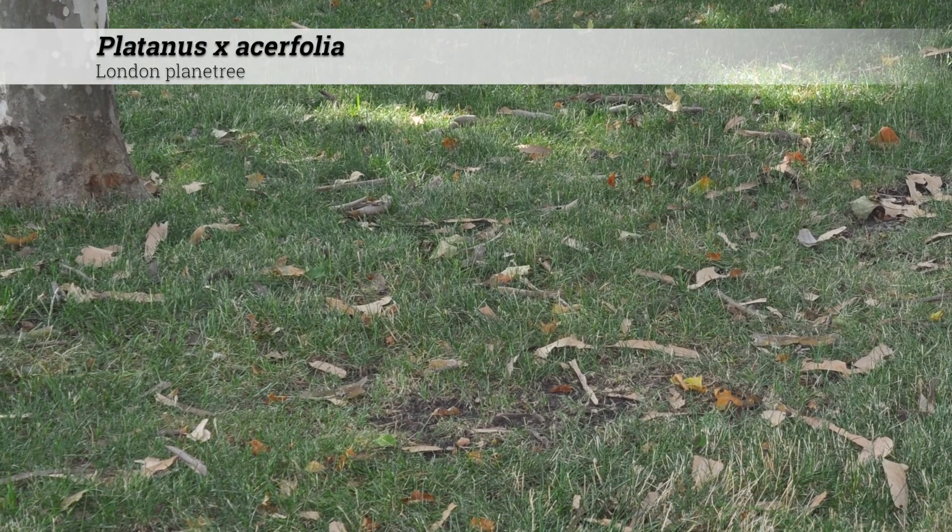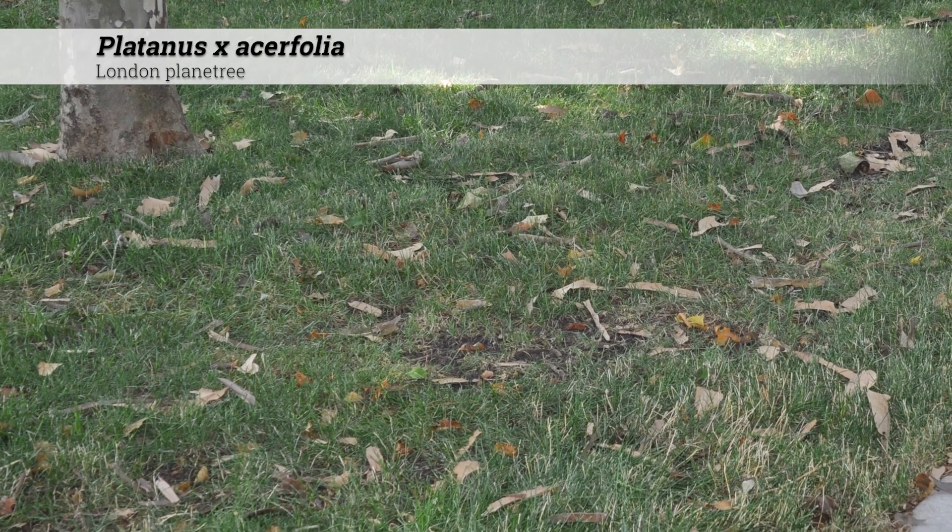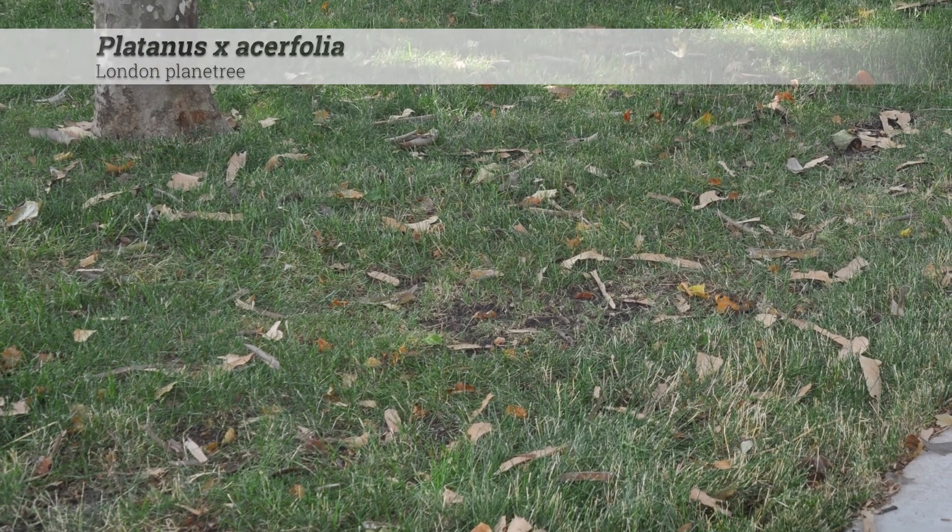Leaves tend to look more like a giant maple leaf than a sycamore leaf, giving this the specific epithet acerfolia.